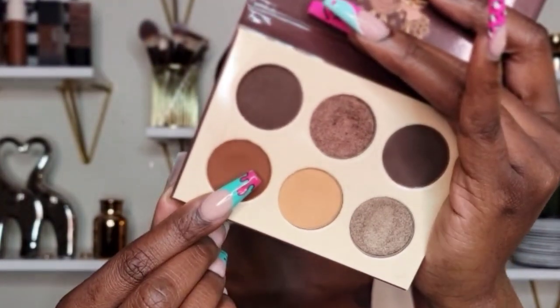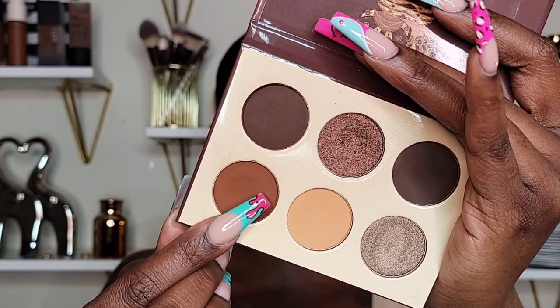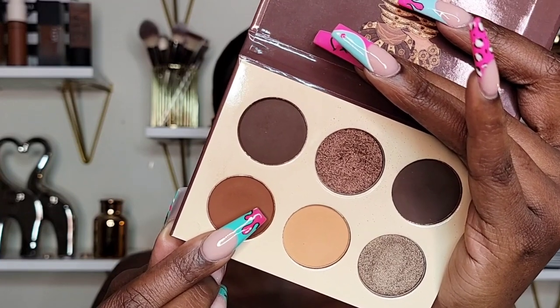This definitely has some kickback. I'm going to go in with this shade right here — it's the same shade we used for the transition — and I want to place this on my lid, so this will be my lid color.